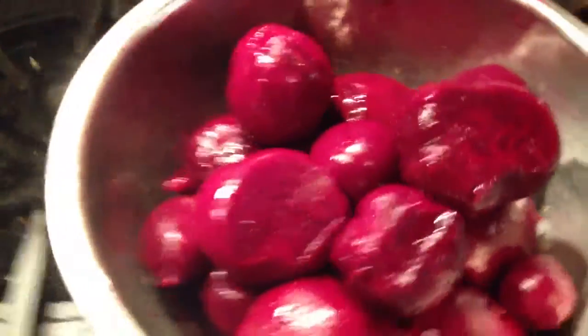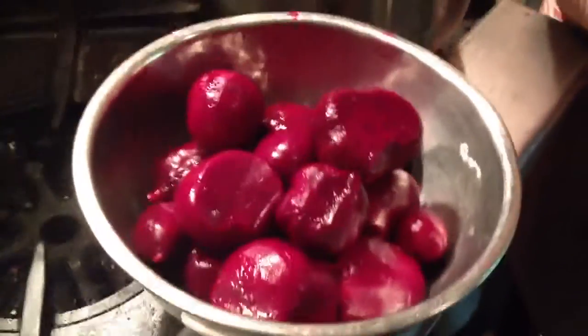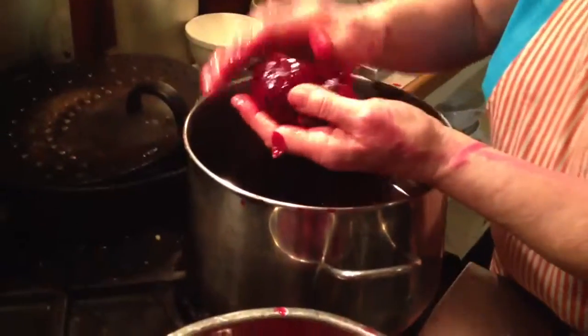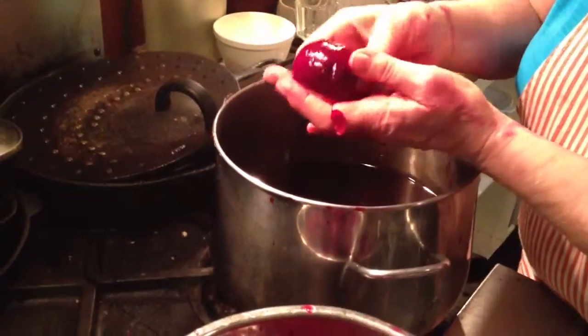It's better to do it this way because it keeps the nutrition in it. The peel keeps it sealed off, so you don't get all the nutrients leaching out into your water. See, this is an easy one — came right off.